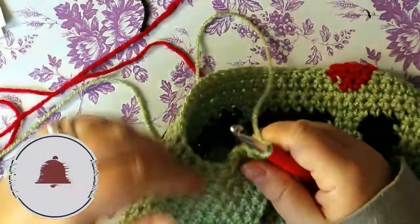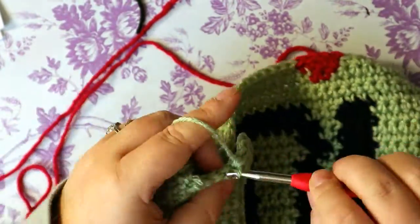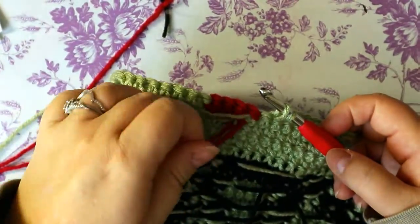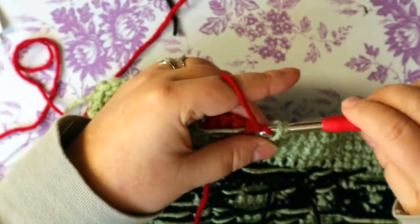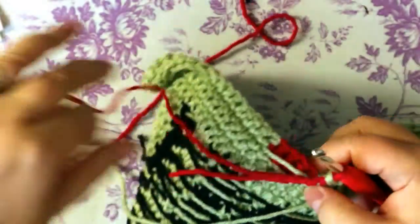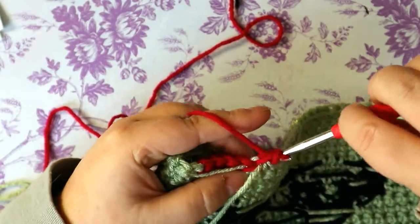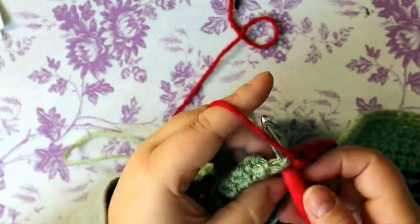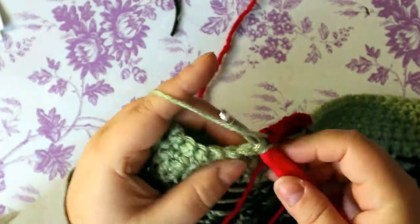On round 28 do 28 single crochets. This is my 28th stitch — it's one green, because we're working out to build the heart. You should have one green stitch before the red. Make sure you're getting into that green stitch and not missing it. Do 6 single crochets with your red, ending in the green stitch from the row before. Then do 16 single crochets to the end of the row.